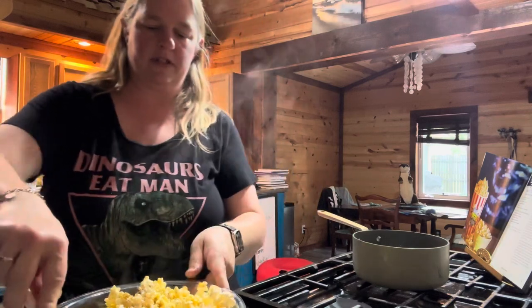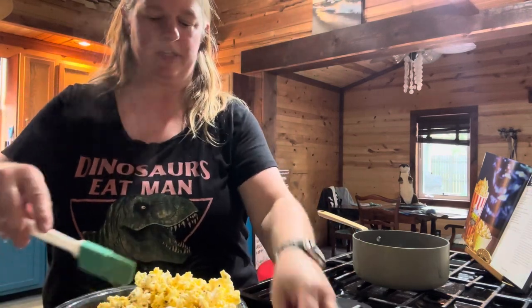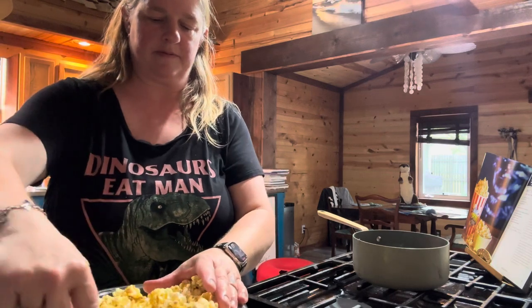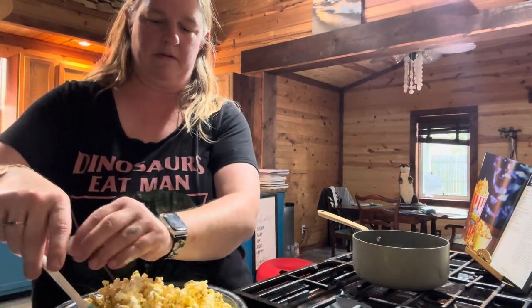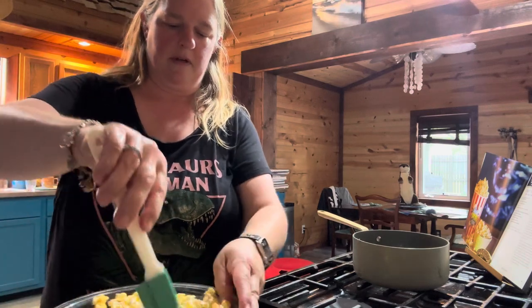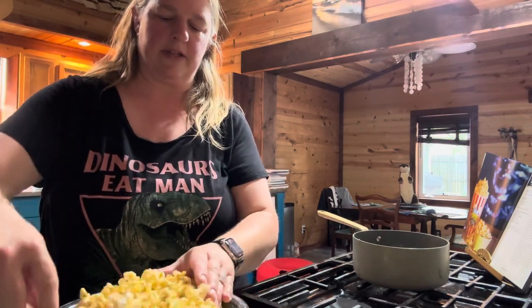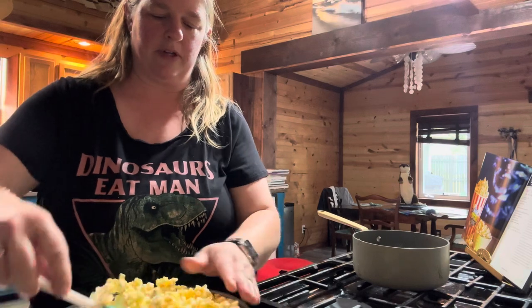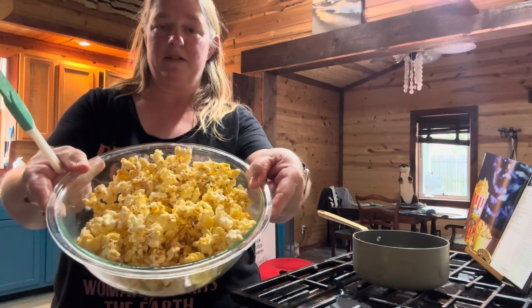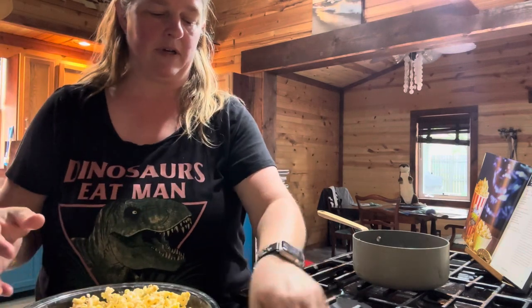I'm just going to stir that up real quick, and then you're going to pour this over top of your popcorn. Be careful not to burn yourself. Pour it over top and then kind of give it a toss and turn. I think I should have used a bigger bowl but that's all right. Give it a little bit of a toss and try to get all the popcorn coated. There we go — nice brown butter popcorn.